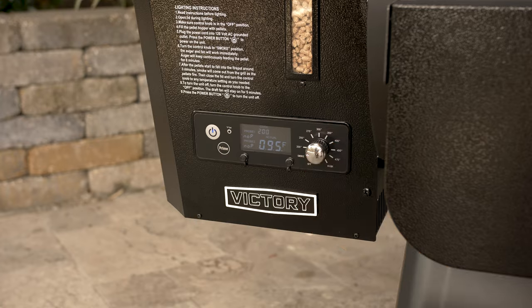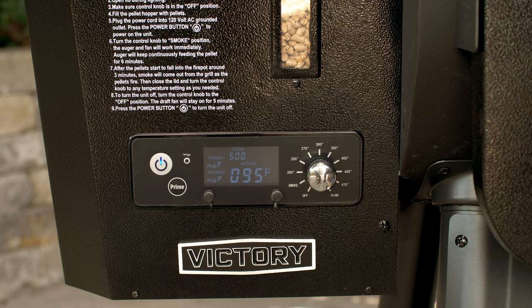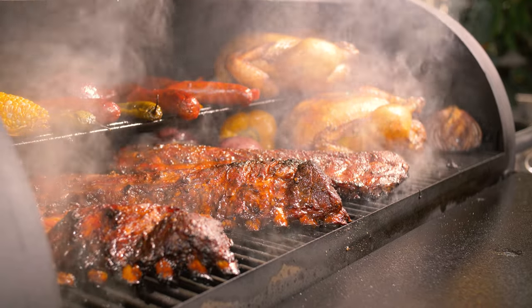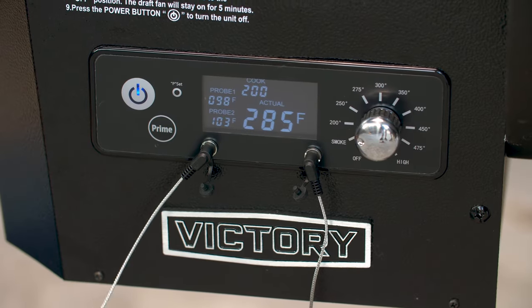Looking at the controls, Victory comes with a pre-programmed digital PID controller that allows you to easily set the grill's temperature from smoke mode — or 180 degrees Fahrenheit — all the way up to high, or 500 degrees Fahrenheit. The smoke mode isn't just a cool-sounding name; it actually maintains the fire at 180 degrees but also brings the fan speed down so that it allows the pellets to smolder and smoke more than they normally would. The controller also comes with two ports for plugging in the included internal temperature probes, making it easy to monitor your food's internal temperature without raising the lid and wasting heat and smoke.